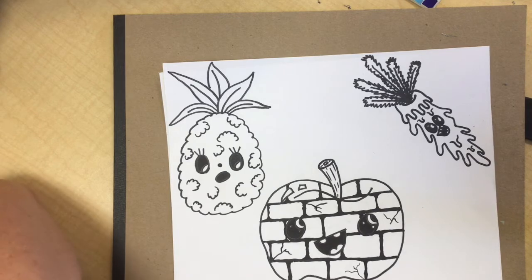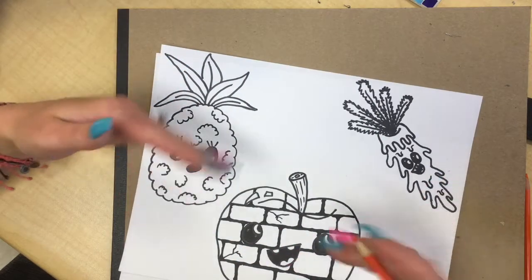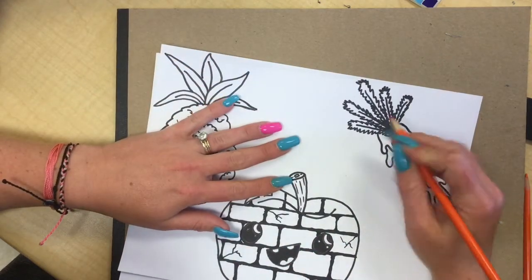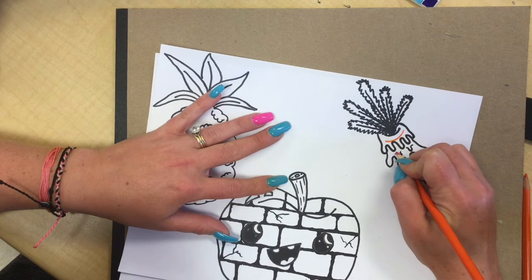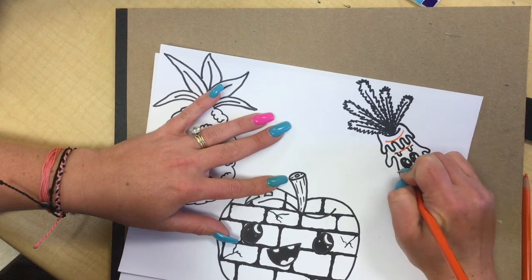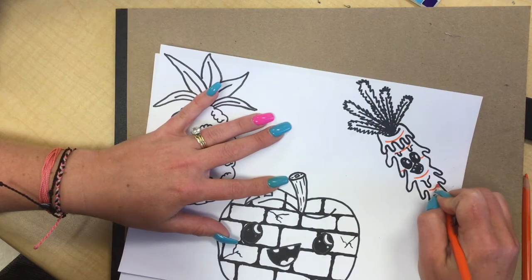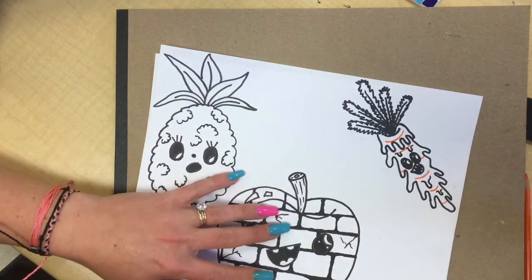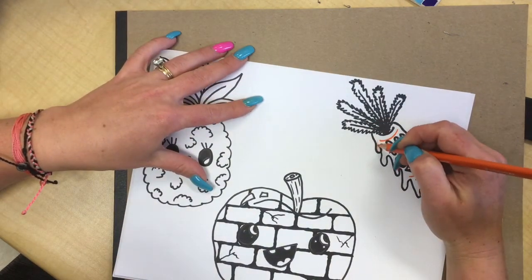We don't want any sharp edges. The next step is to color. When you color your fruit, try to keep it as close to the actual colors as possible. One thing I'm going to add to the carrot is the curved lines that are on a carrot — they give it that round appearance. I'm just going to add some really dark orange lines so that it still looks like a carrot but it's drippy. You can color the eyes any color you want.